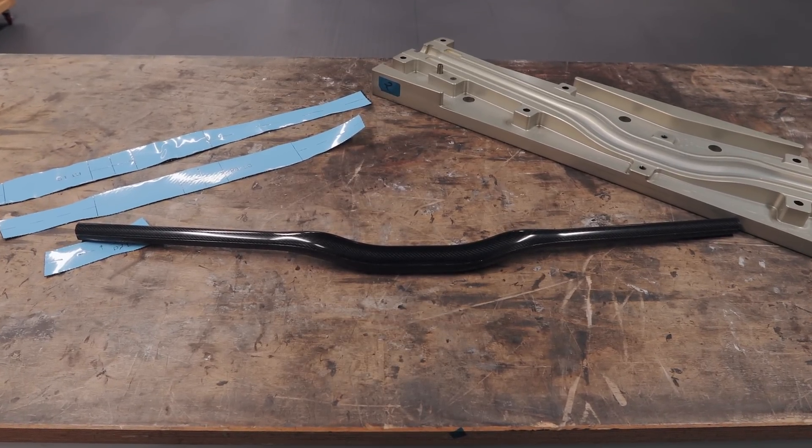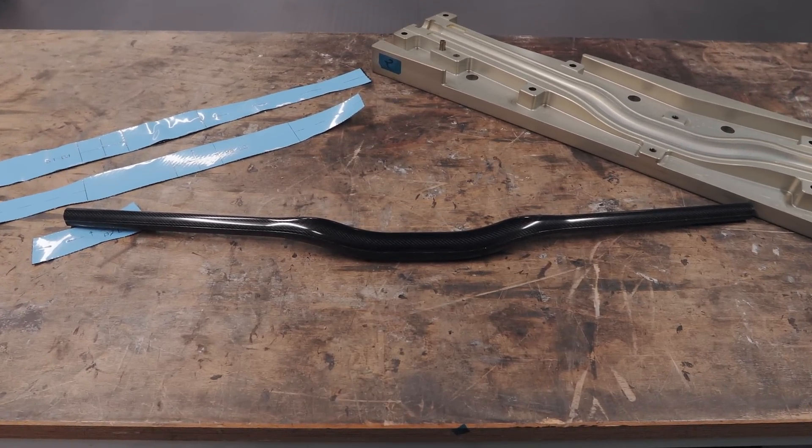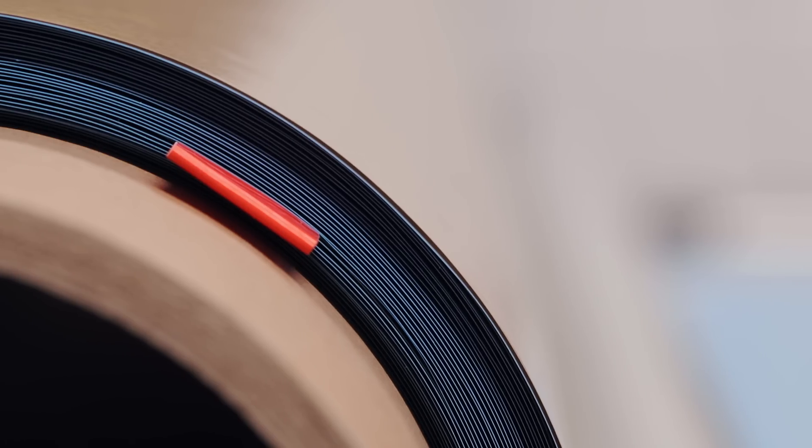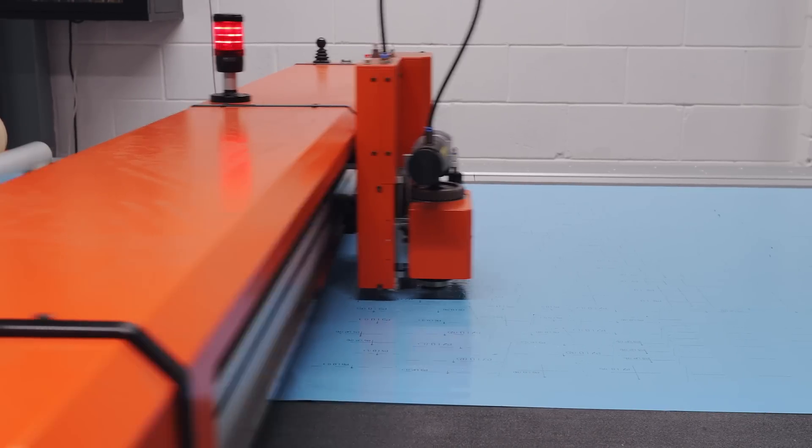The Hope Carbon Handlebar is 100% designed, tested and manufactured in Barnoldswick, UK. The production of the handlebar begins life as rolls of carbon fibre suspended within an epoxy resin system.